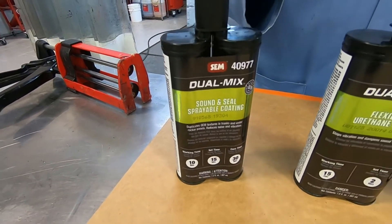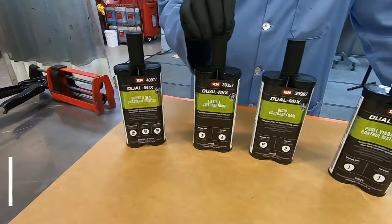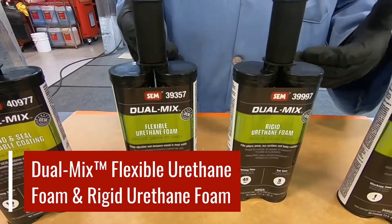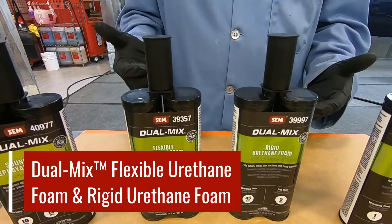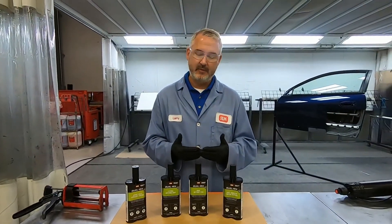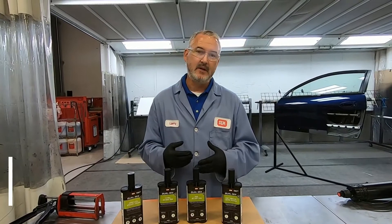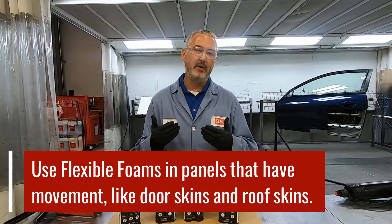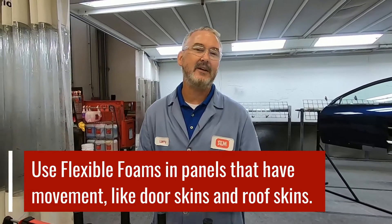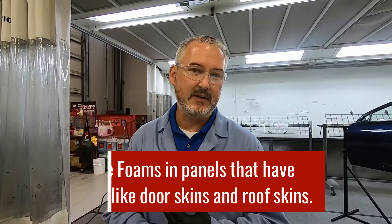We also have our foams. We have a flexible foam and we have a rigid foam. The difference between the two is how spongy one is compared to the other once they've been cured. When you think about flexible foams and where they're used, you're going to use those in areas where panels have a little bit of movement to them, particularly things like door skins and roof skins.